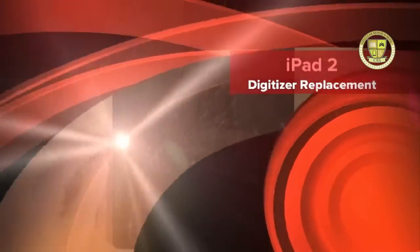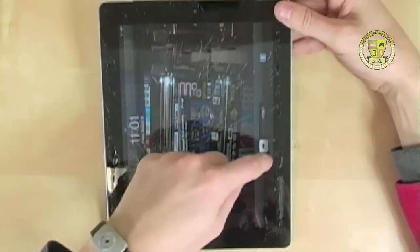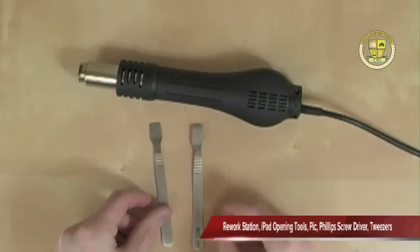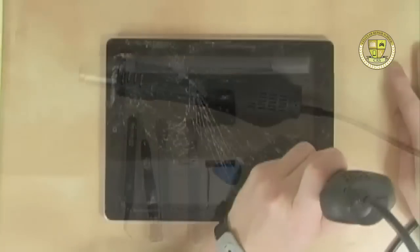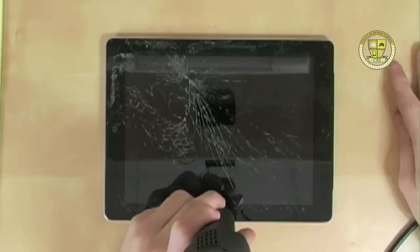Today we're doing a digitizer replacement on an iPad 2. You can tell that the LCD is not broken at all. The tools needed are two iPad prying tools, a Phillips screwdriver, and tweezers. It's very important that if you don't feel comfortable with the 200 degree heat, you should take caution.